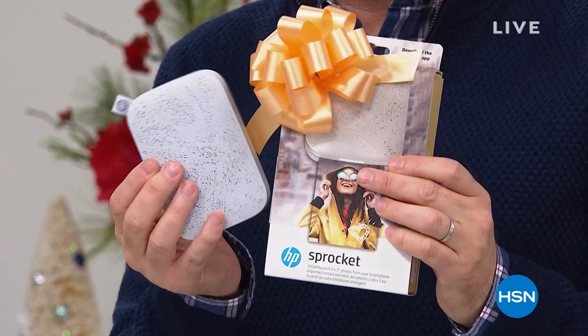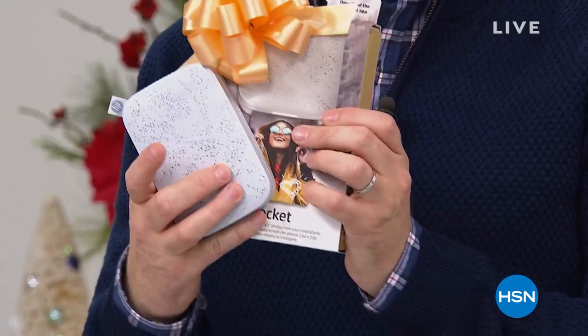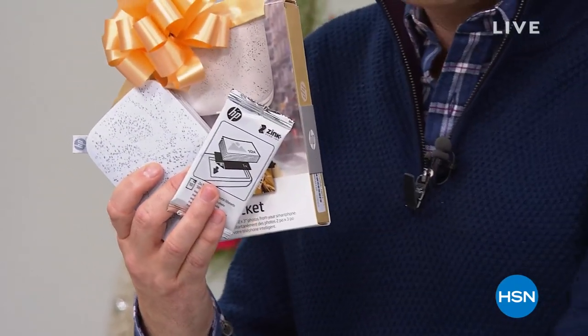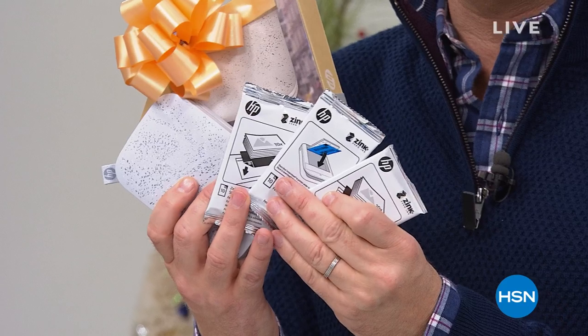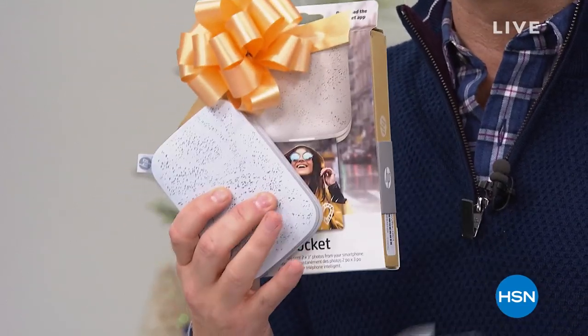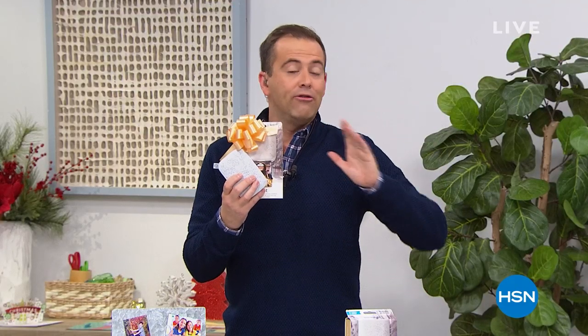Sprocket is the number one printer of its kind in its category. Normally when you buy the Sprocket you get one pack of paper. When you buy it from us tonight, we're going to send you three packs of paper — that's 30 sheets instead of 10. We're about to reveal the lowest price in America, the biggest deal in America, on FlexPay.